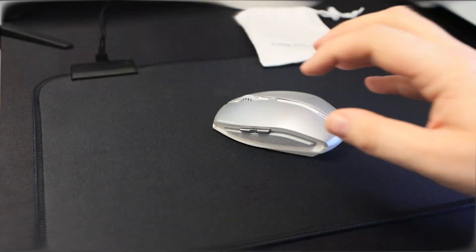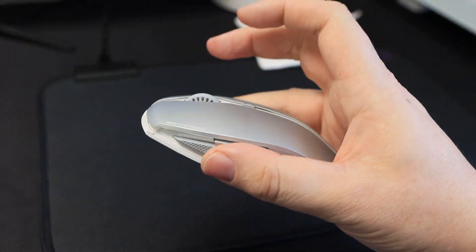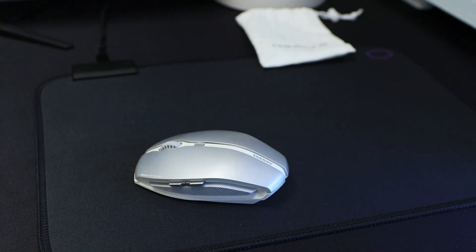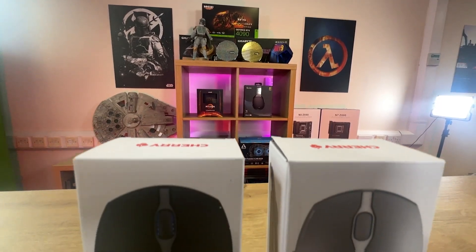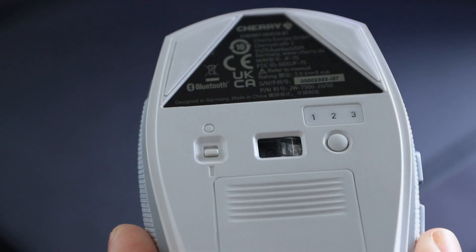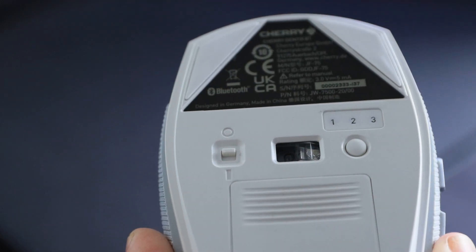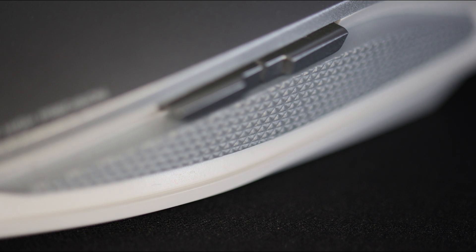Now let's talk about some drawbacks. The Cherry Genetics BT is a very light mouse, which may be a plus for some users, but some may prefer a more substantial feel. It also comes with batteries, which may not be ideal for users looking to minimise waste — a rechargeable battery would have been a great addition. It's also worth noting that the mouse does not come with an option to use with a cable or a wireless dongle, so you'll need to make sure the device you plan to use it with has Bluetooth capability.